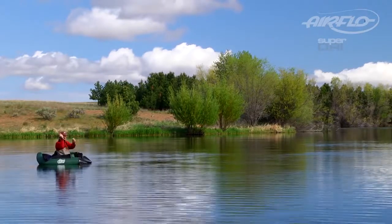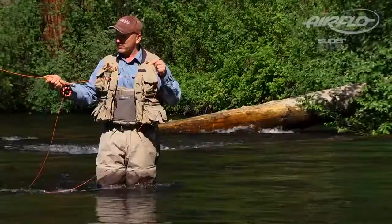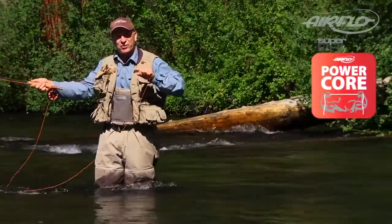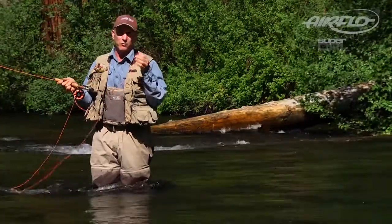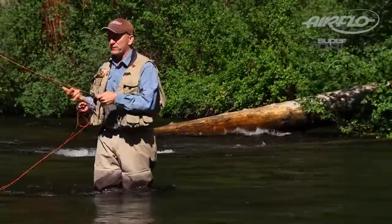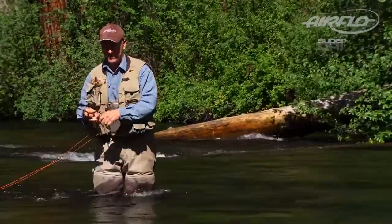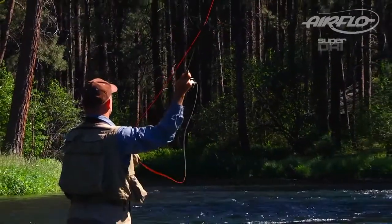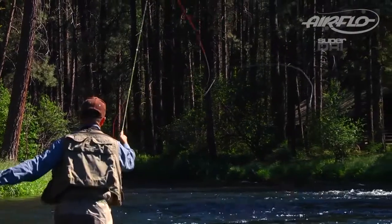At the heart of the Superdry fly line is PowerCore. It's a material Airflow developed a long time ago — it's the perfect amount of stretch, what we call our low stretch core. It's more stable in the air, and if you're trying to set the hook at a long distance, it's going to be an advantage. With just the perfect amount of stretch, you get no memory but really smooth casts.